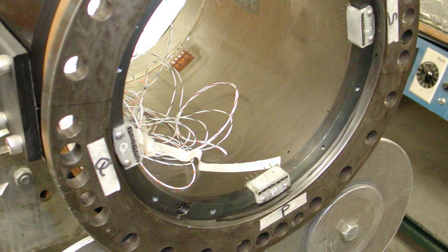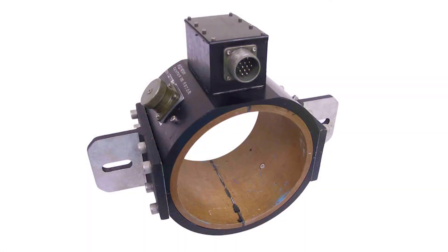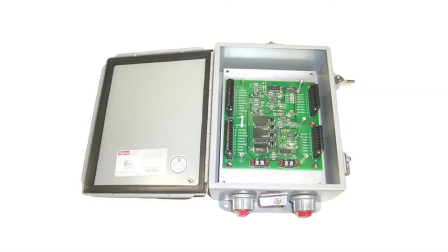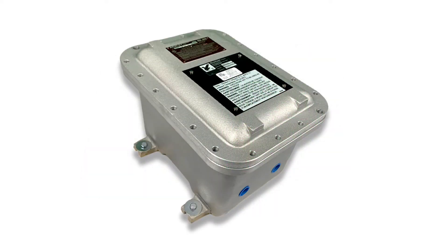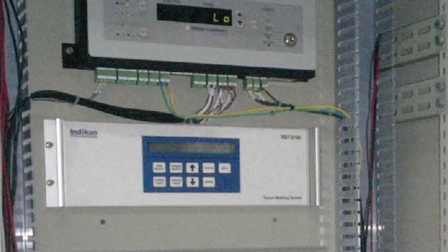Moving on to the basic functionality of the Riverhawk torque meter — our system consists of four different components. The first is the strain gauges installed inside the coupling tube or on the drive shaft. The next is the stator that wraps around the coupling tube and attaches to the coupling guard. Our ESC, or excitation signal conditioner, is located adjacent to the coupling in an explosion-proof box. Lastly, there is a monitor attached to the ESC, located in a control room.